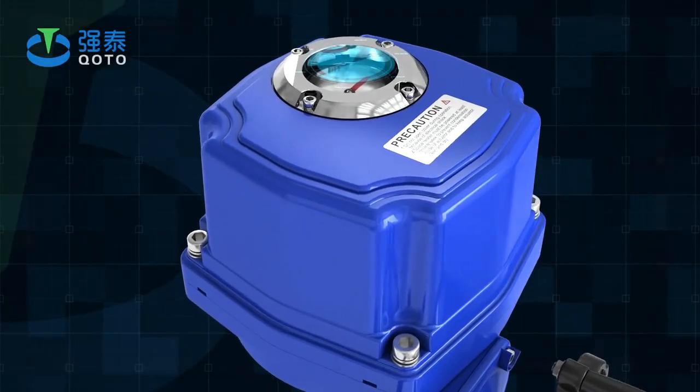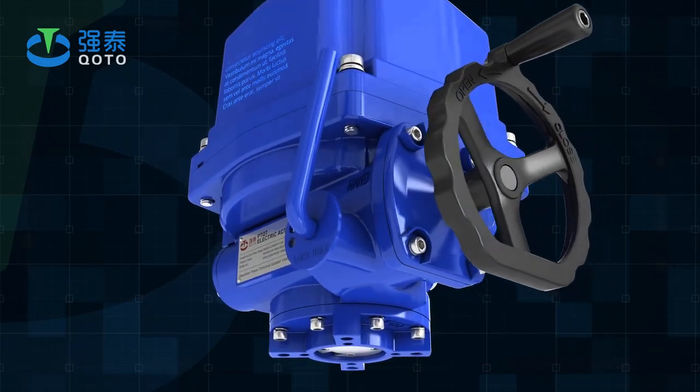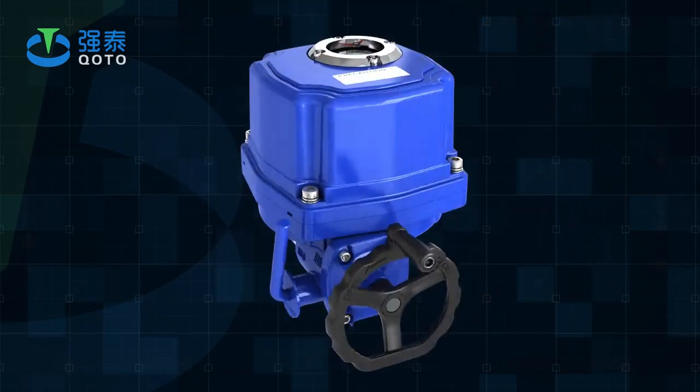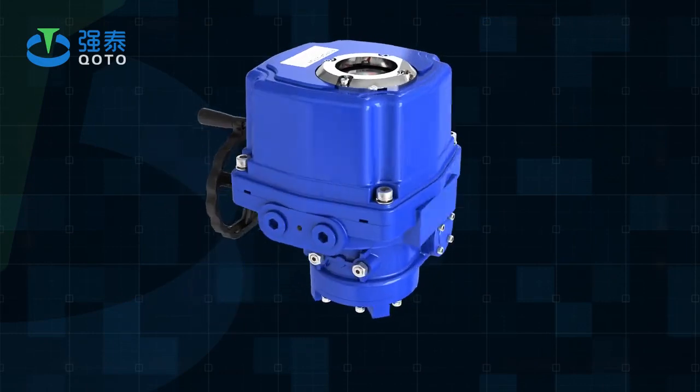PTQT Series Electric Actuators, produced by Shenzhen Power Tomorrow Actuator Valve Company Limited, are explosion-proof actuators. Explosion-proof class is EX-D2BT4.